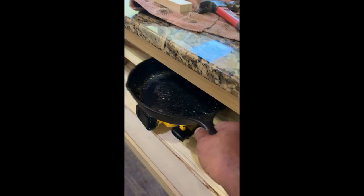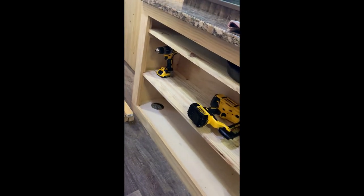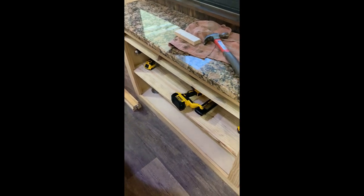I had a little extra space, so I decided that right there is a good place for the frying pans. We got two of them, and then there's a little extra space there for some other stuff.